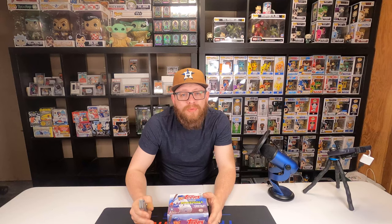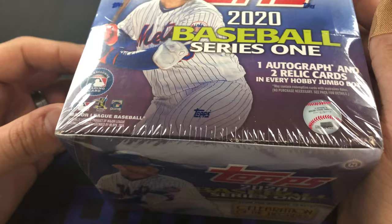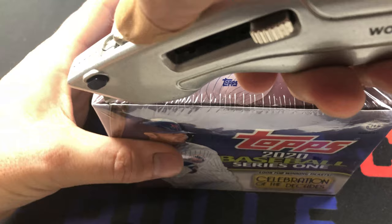If you guys haven't, like, comment, subscribe if you enjoy the content. Let's go ahead and jump into this jumbo box and hopefully get a monster. It's almost too big to even be able to show the whole entire thing on the screen, but that's okay - we don't need the actual box, we just need to get into this thing.